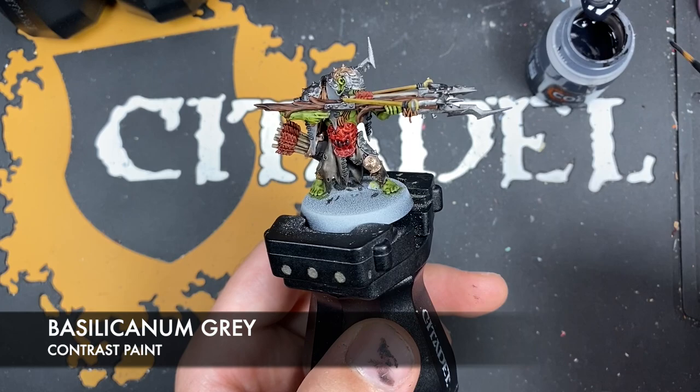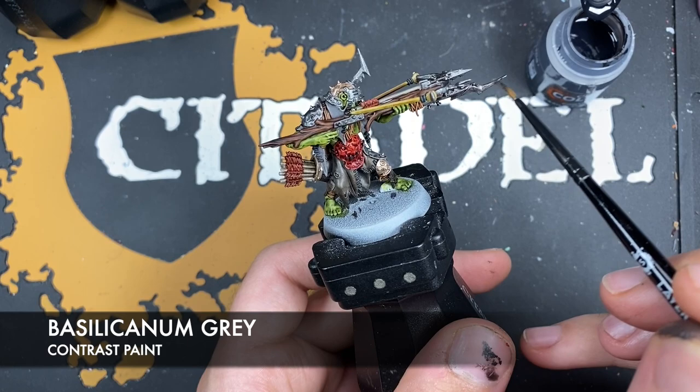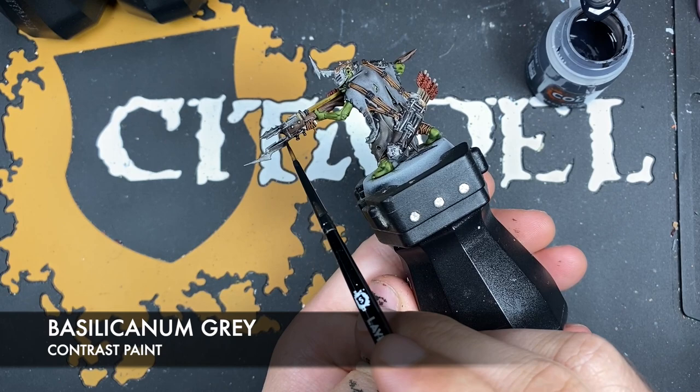With that done, what we're now going to do is use some Basilicarnum Gray to shade all of our silver details. We'll start right here on what I have now learned is called a jaggedy blade — rather than a bayonet — which makes a lot more sense.